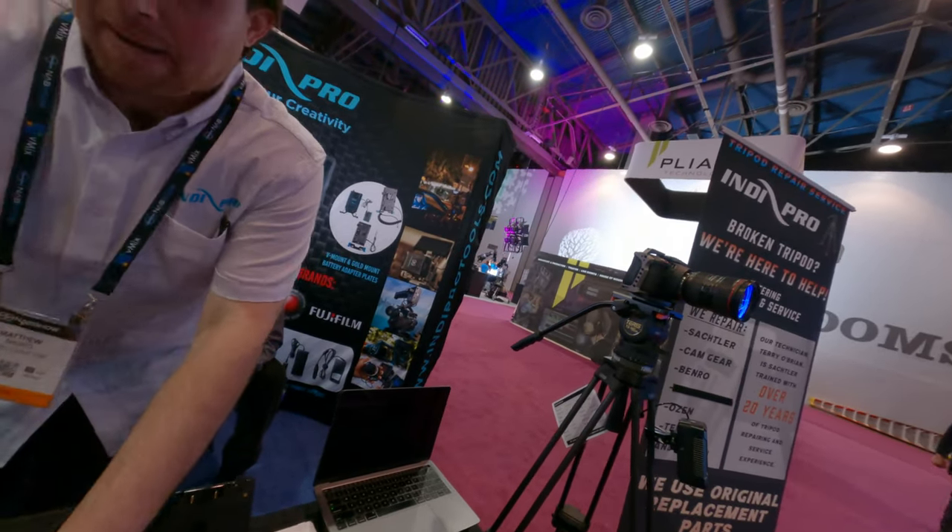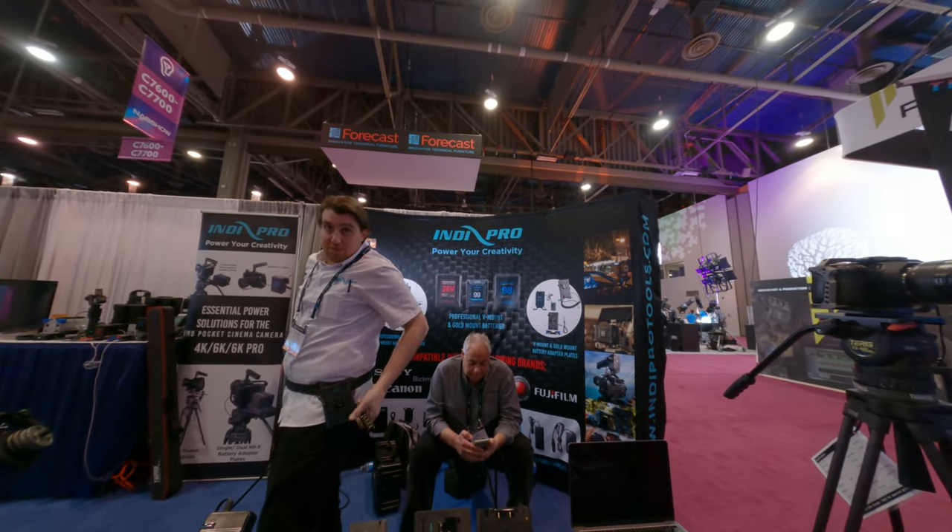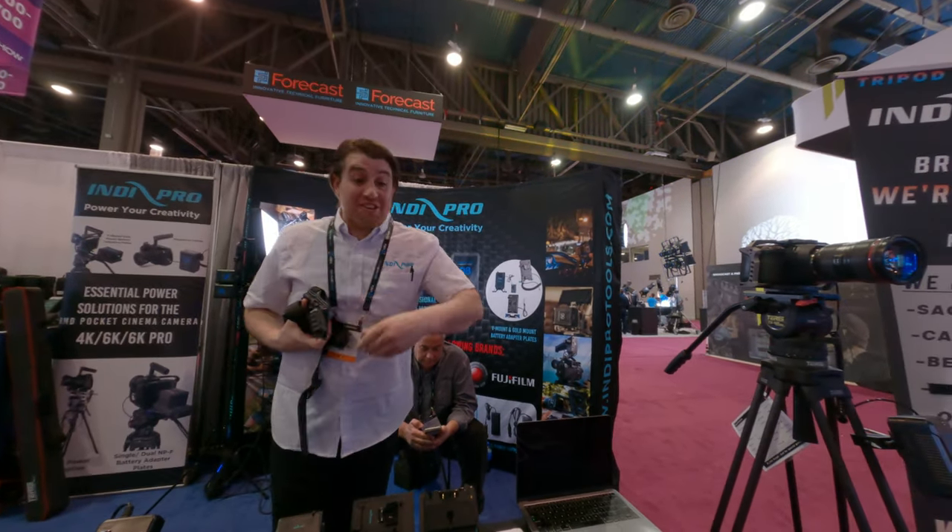V-mount belt — so instead of a shoulder rig, you attach it to your hip, attach your battery, multiple outputs, and power everything you add on there.